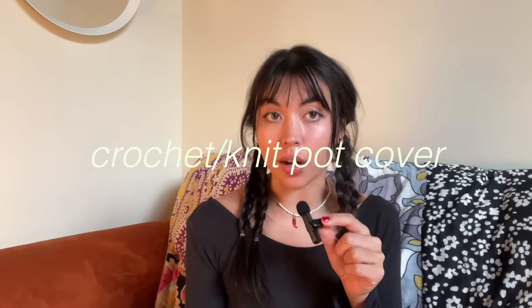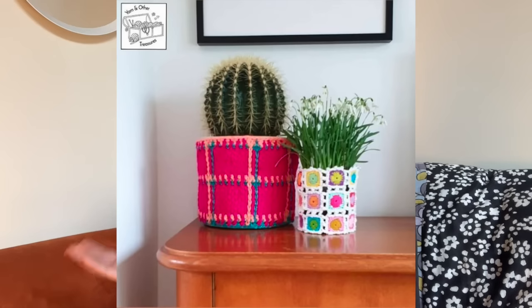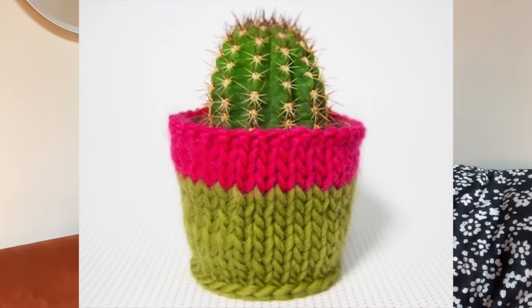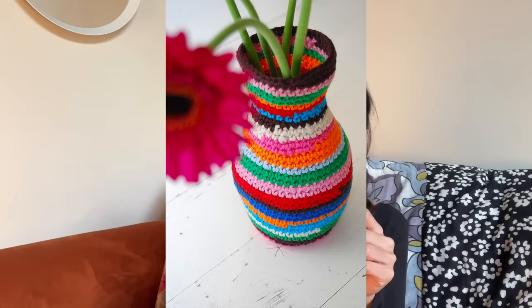Next is a crochet or knit pot cover for your plants. This one I thought was really cute — it has a tartan or plaid design. You could also do something super basic if you're a beginner, just knit a little sleeve, or do the same thing around a cool thrifted base. I actually have a tutorial for this one in my last minute gift guide video, I think I posted for Galentine's Day — so if you want to learn how to make this, it's very easy, just go to that video or I can link it below. I would recommend using cotton yarn for this so it can just be thrown in the wash if it gets dirty.